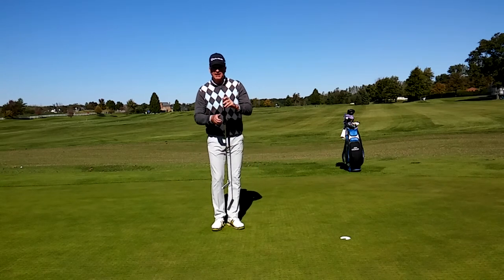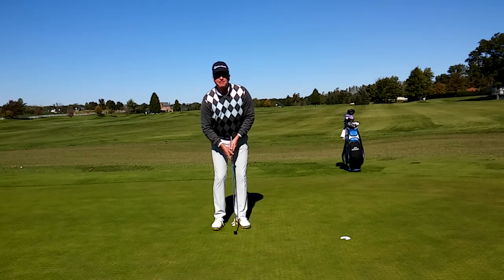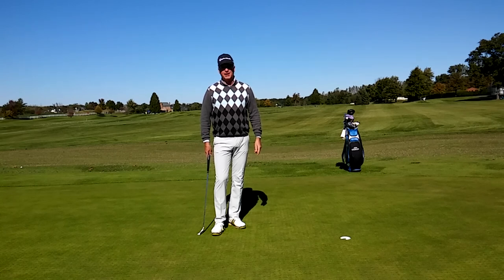Put this tee in the end of the grip, swing it back and through, make the tee point at your belly button and you'll definitely release the putter head the proper way.